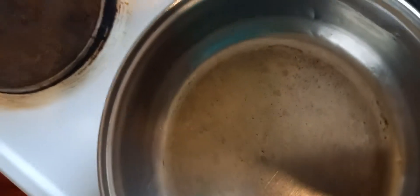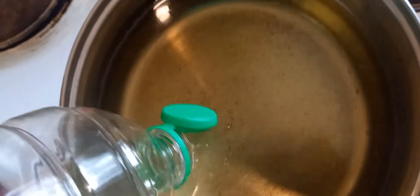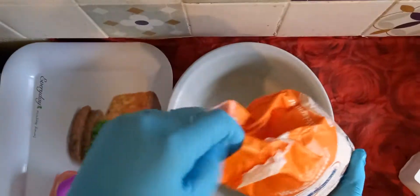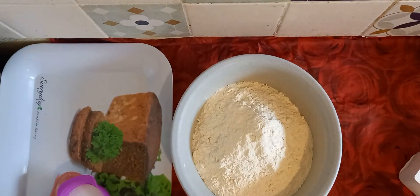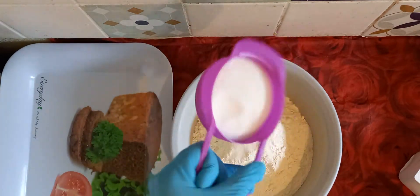First of all, pour your oil so it starts heating up. This is one kilogram of flour — put all of them inside. Then salt and two cups of sugar.